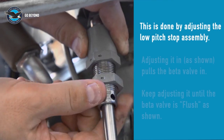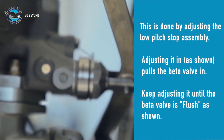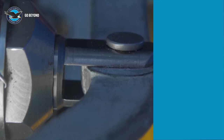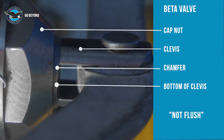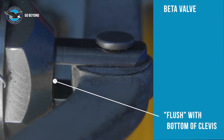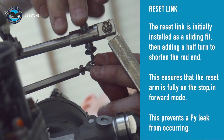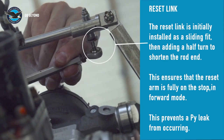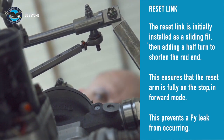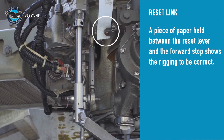Using the low pitch top adjuster, set the beta valve in the flush position. Per the aircraft maintenance manual for this aircraft, the flush position is with the bottom of the clevis flush with the beta valve end cap. Here is the flush position. Pull the reset link forward and adjust the rod end to be a sliding fit with the beta cable bolt, then shorten the rod end half turn to add preload. A piece of paper can be inserted at the reset arm stop and should be held firmly once the reset link is installed.